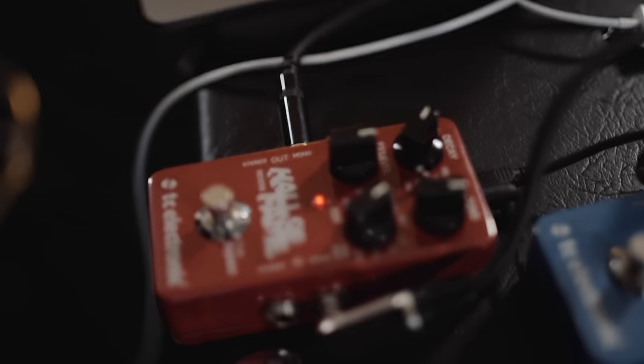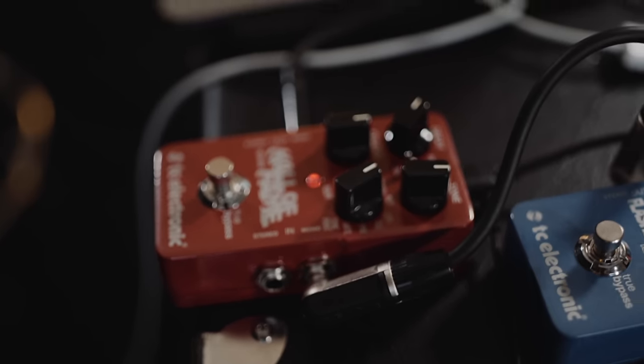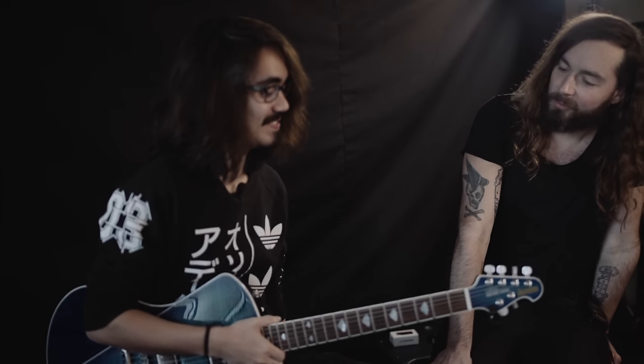Hey guys, this is Tor from TC here at the 2017 NAMM show, and I'm here today with the incredible Mateus Asato. Thank you so much for coming here, it's an honor. It's my pleasure. So we've been trying to do a TonePrint for the Hall of Fame reverb, and I'm pretty excited. Do you play with a lot of reverb usually?